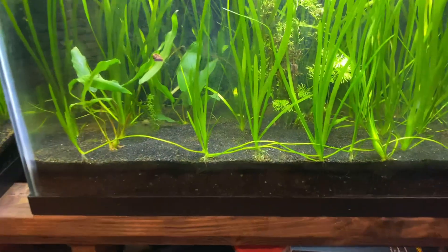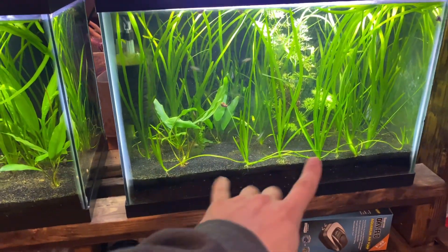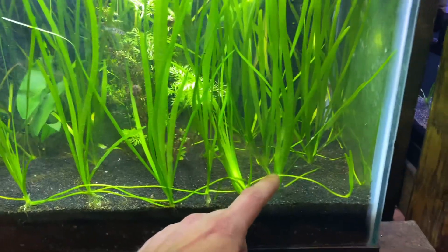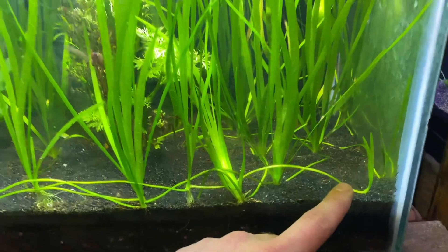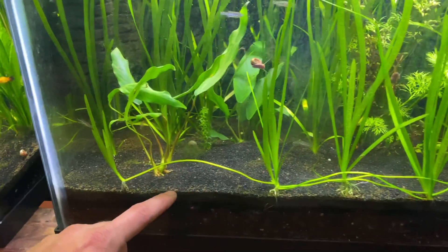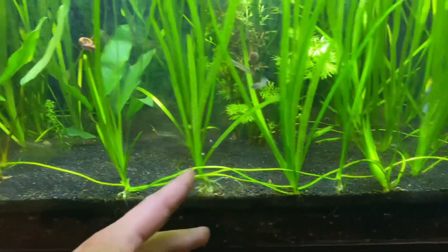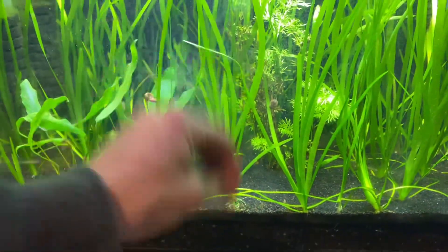How to propagate Jungle Val? There's usually a mother plant, and sometimes they're tough to find. What happens is they start running these shooters along the substrate, and it doesn't take long — this is literally about a week and a half of growth, which is absurd. When you go to take these new baby plants, all you have to do is take scissors, snip these lines, and literally take the plants out and replant them. It's that simple.